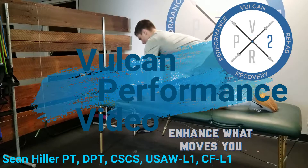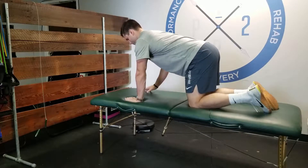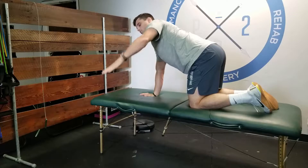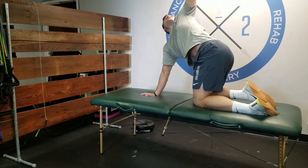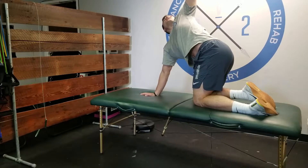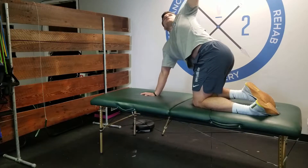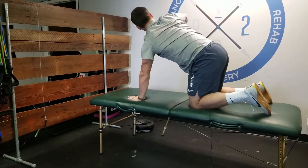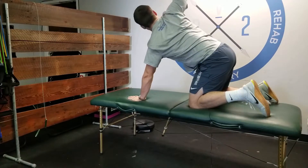Thoracic mobility position two. This is a mobility piece we use and we call it hand to heaven. In a quadruped position, you're going to reach up with one hand as high as you can, really getting some rotation through that thoracic spine. Use the down arm to help push through as you reach back with the other one, and rotate from side to side in both directions.